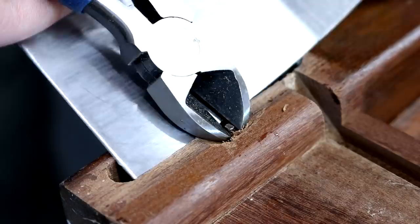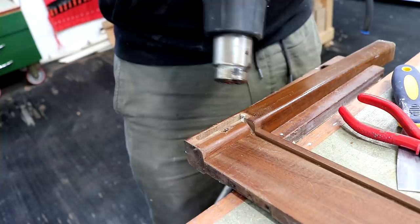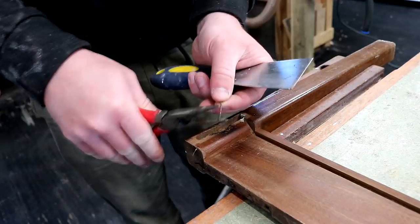Here I'm trying various tools to get them out and using a scraper to help lever them out and also to protect the wood, but that wasn't really working. So I decided to try applying some heat to the nail and that loosened them up quite nicely. Eventually I got them out, but this reminded me that I really do need to invest in some better quality pliers.